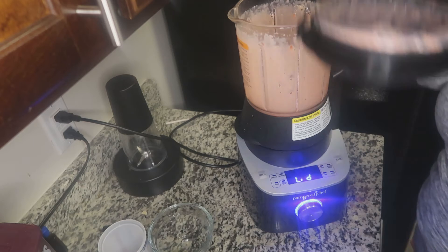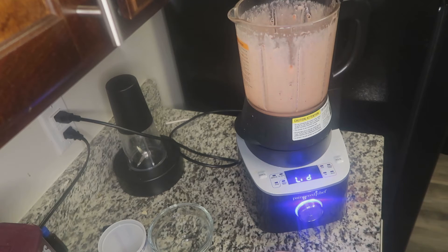All right, and now that that's smooth, I'm going to add in my tea along with ice. And like I said, you could use your tea as ice cubes — highly recommend doing that. It was so good when I did that, but I just didn't do it this time.